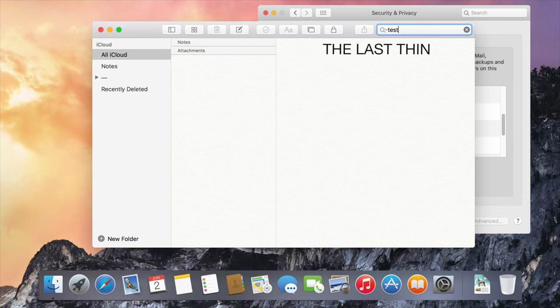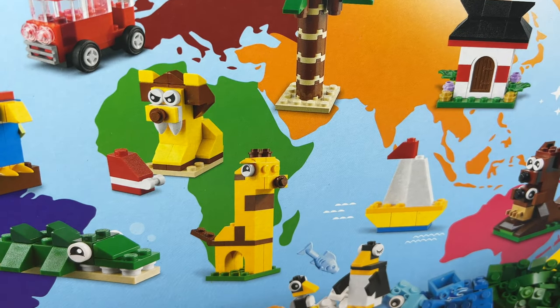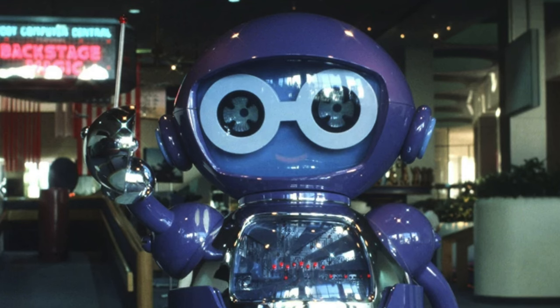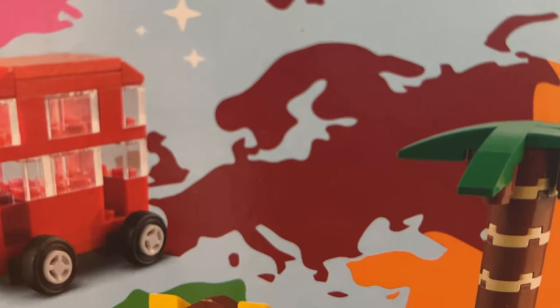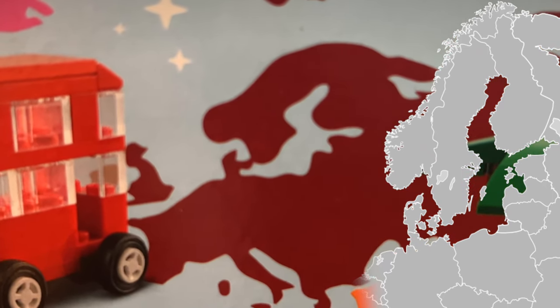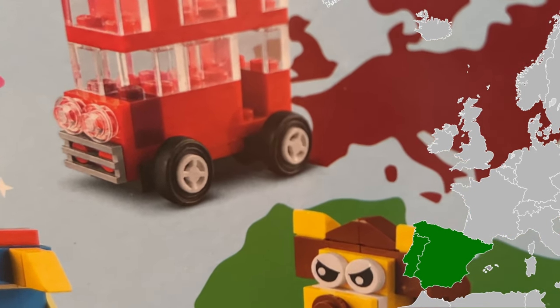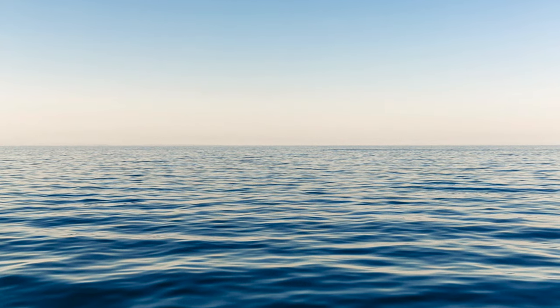The last thing that annoys most Lego fans is this box here. You might ask: what's wrong with this? Well, if you look at the map — specifically Europe — Denmark is wrong, it's kind of connected to Sweden. And if you look behind this wheel, Iberia is just gone, it disappeared. Tiago Catarino must be very upset.